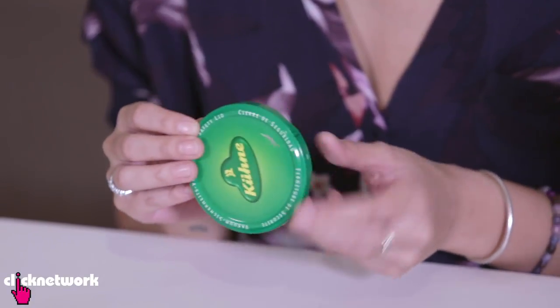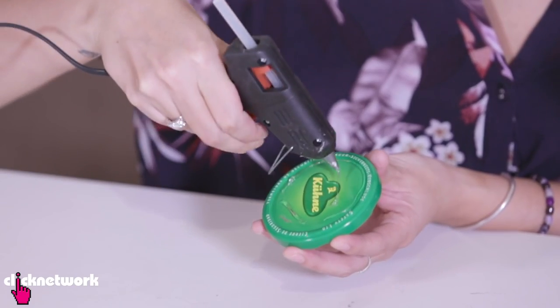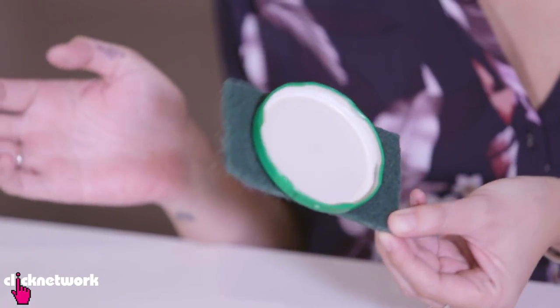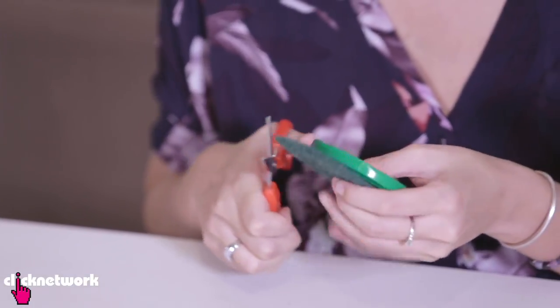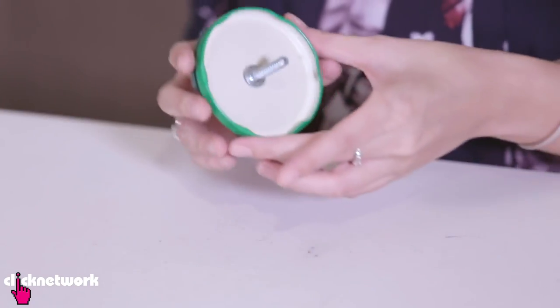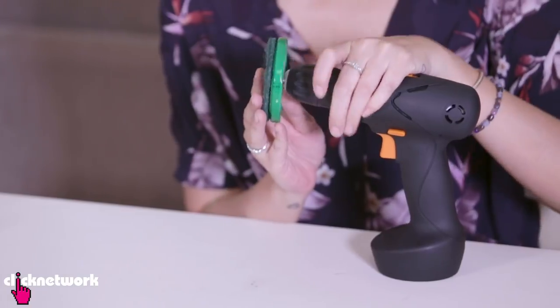I have my mason jar lid and a heavy duty scrub sponge. First thing you want to do is glue your heavy duty scrub sponge onto your lid. Now I just got to cut off the excess sponge around the lid. Glue a bolt to the inside of the lid. Place it into the drill and tighten it up.